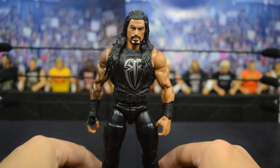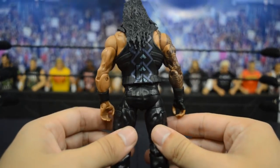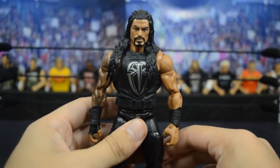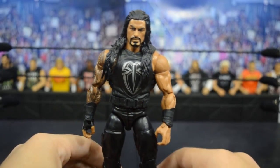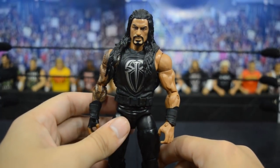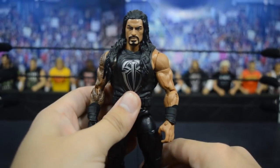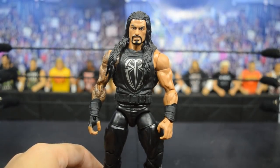Up next is Elite 45 Roman Reigns. This time the logo is shrunken down and silver-colored, and on the back of the vest we have a light blue, grayish-blue color which looks pretty nice. We got a brand new head scan that is probably the best one to this day - you could debate between this one and Elite 51, but this is definitely one of my favorite head scans that Mattel has ever done. The gauntlets and legs are the same as previous figures, so the main differences are the head scan and the vest.